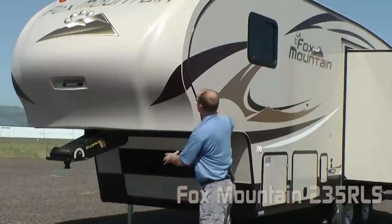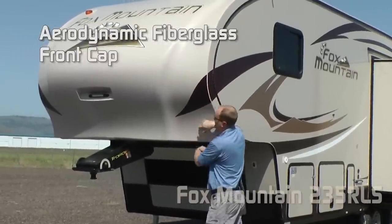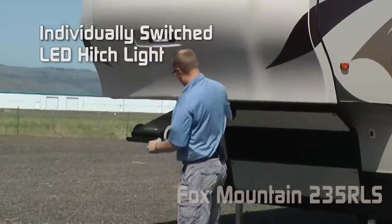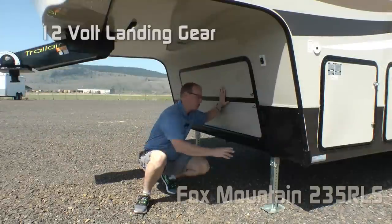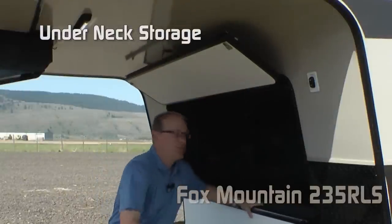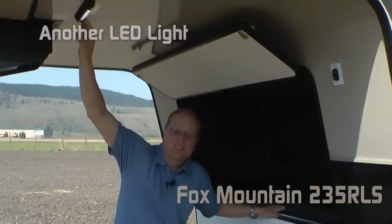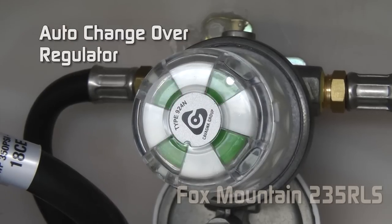The first thing you're going to notice on the exterior is the aerodynamic fiberglass front cap, handsome graphics, individually-switched LED hitch light, and trail air rotoflex pin box. Standard equipment includes 12-volt landing gear, plenty of underneck storage, and an additional LED utility light for low-light situations. The 235 features two 7-gallon LP tanks with auto-changeover regulator.